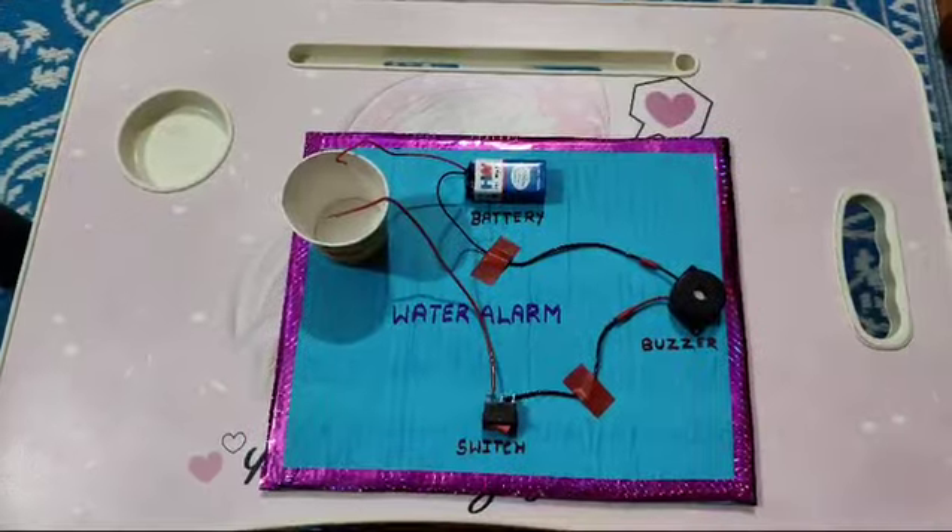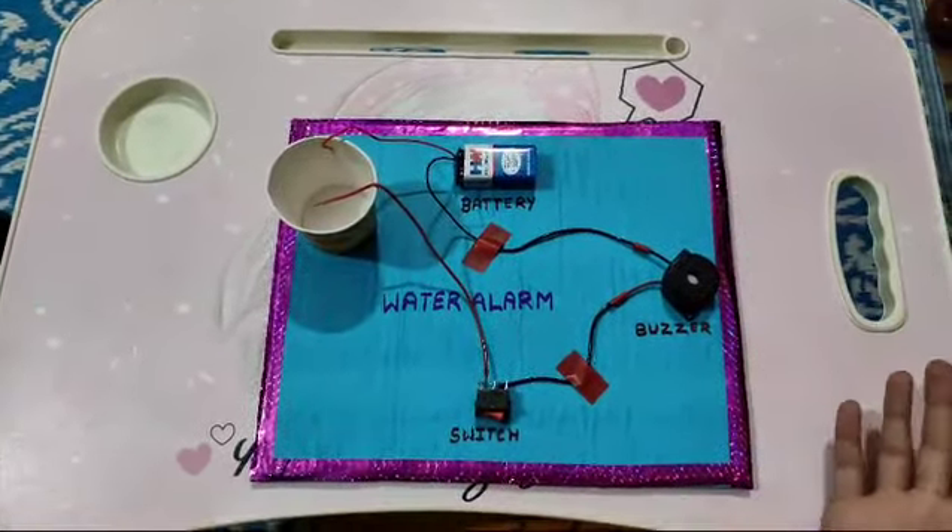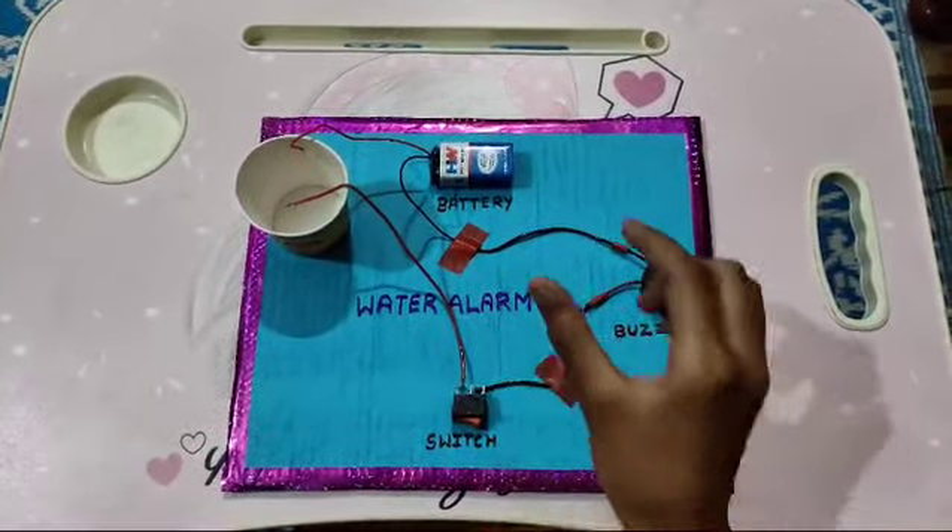Hello everyone, I am Abhay Pante of class 8. This is my model of water alarm. The purpose of it is to save excess water from draining.